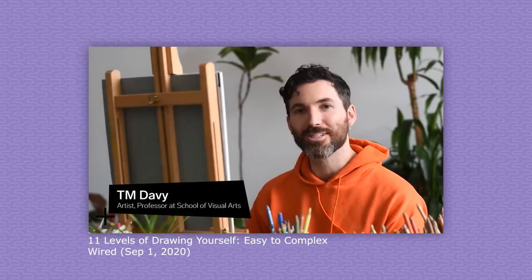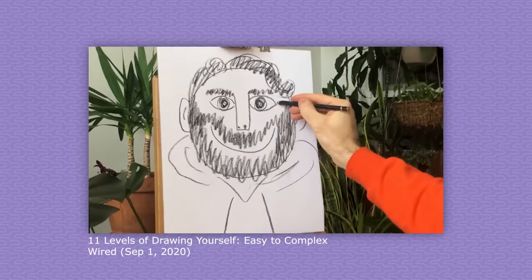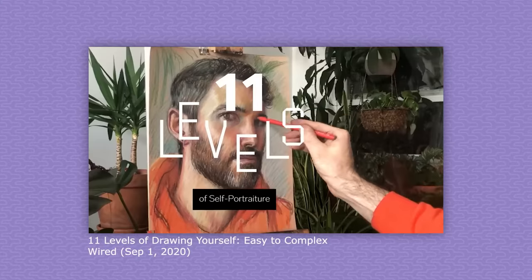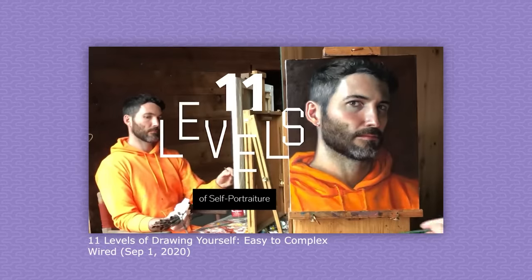My W2 job involves a good amount of instructional design. I consume and critique a lot of educational content, and the single most impressive piece I saw last year was '11 Levels of Drawing Yourself' by TM Davian on Wired. I highly recommend you watch it — it paints a perfect gradation from beginner ability to expertise. Since watching that masterpiece, I've wanted to apply the approach to something I know about. Please enjoy my nine levels of cooking meat.